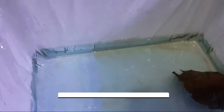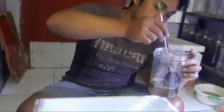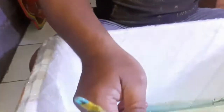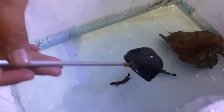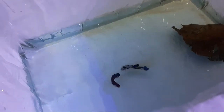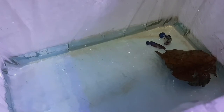Nah ini kita masukin aja. Ini saya mengawinkan yellow koi ya, yellow koi. Kalau saya kalau nge-breed itu langsung dua-duanya dimasukin. Kadang-kadang ada sebagian yang dijodohin dulu, nah itu tergantung teman-teman caranya gimana. Kalau saya langsung disatuin, paling cepat 1x24 jam, paling lama 2 hari ya bisa bertelur.